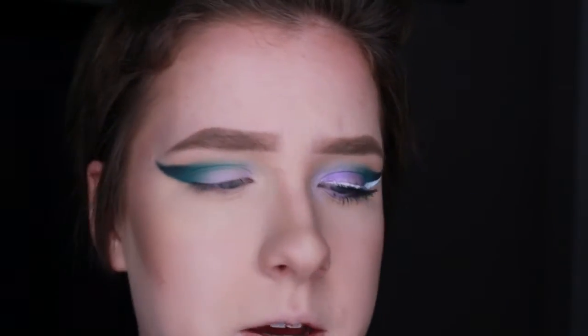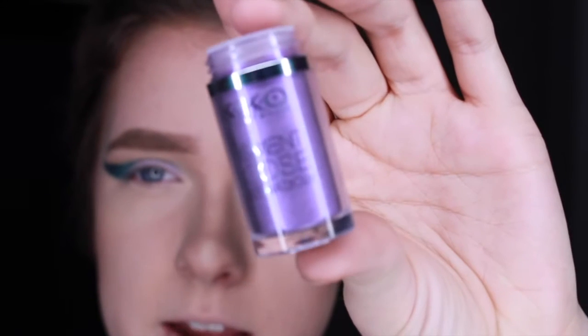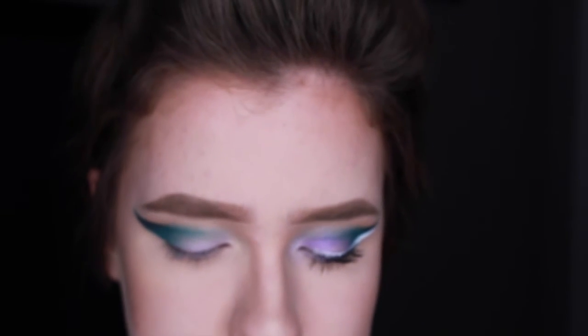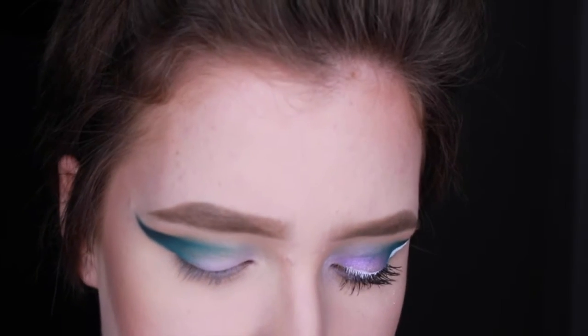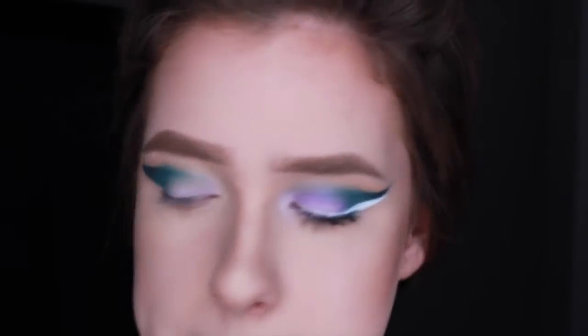Now I'm just going to take this Kiko pigment loose shadow — this is in number five, it's kind of like a purple-blue duochrome, super pretty — and I'm going to apply this to the lid with a little bit of Fix Plus on my brush just to make it a little more bold.